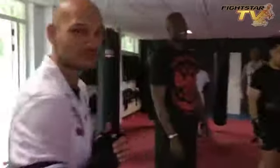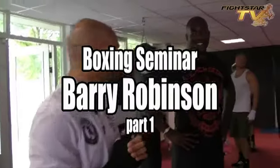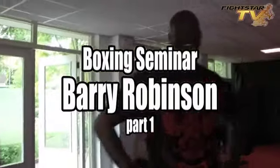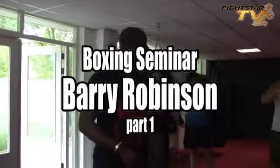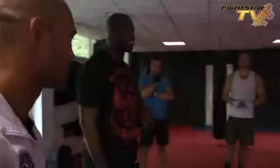Hello, big friends. Barry Robinson, back in town, will give us a second lesson. We're going to have a lot of fun today. We're going to do some things normally you don't get in a class like this.